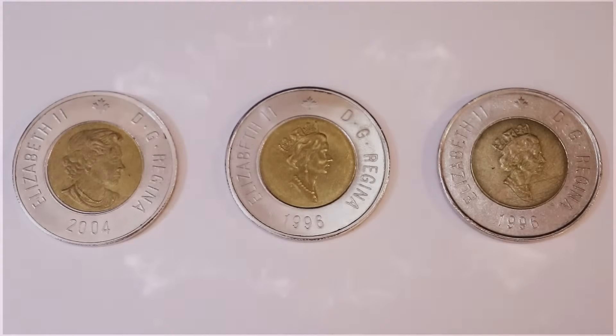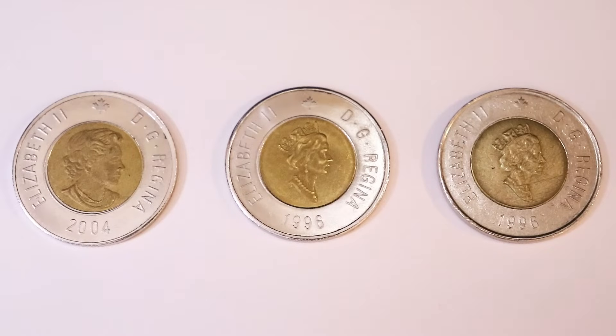As far as we can tell so far with these counterfeit toonies, there are a few years that are more commonly faked than others. The most commonly faked year is 1996, and the two other commonly faked dates are the year 2000 and 2004.